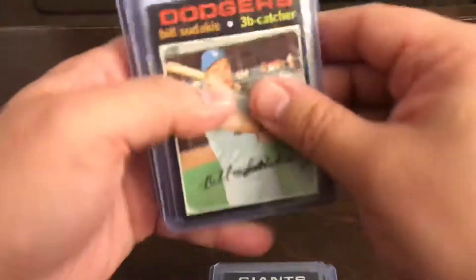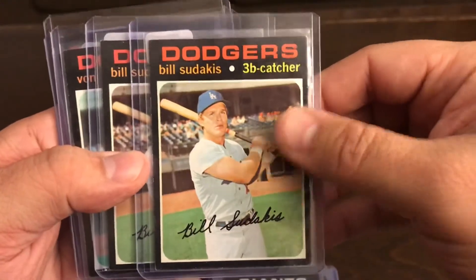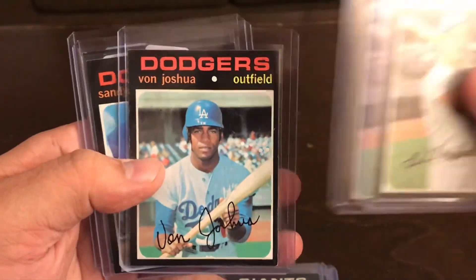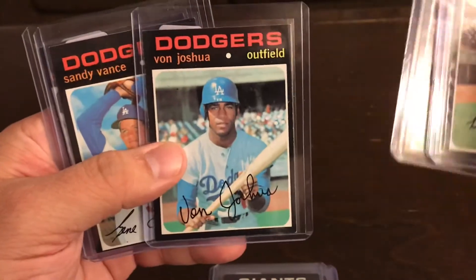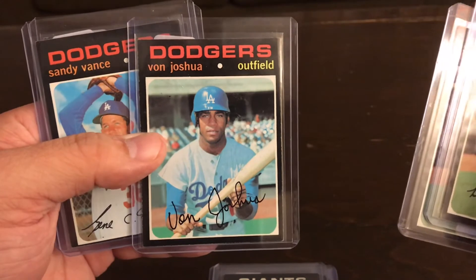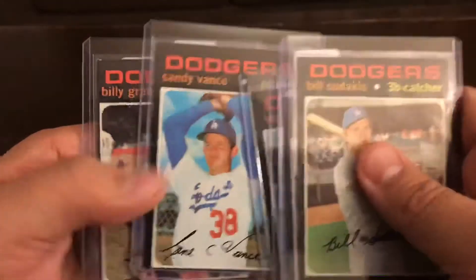They sign, so I will send it out to them — the '71 Topps — and a few that I picked up are going to go for my particular Dodgers collection. This is the only 50-cent card I picked up in this particular purchase, but he signed so I'm going to get him to sign.